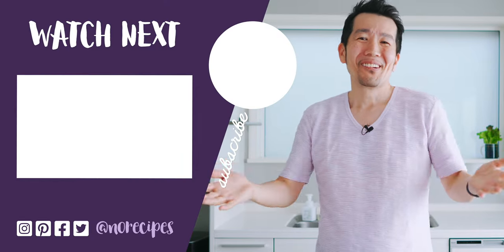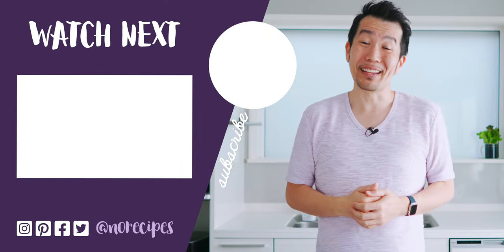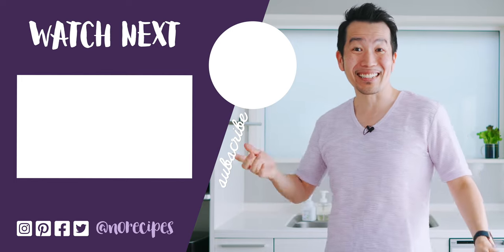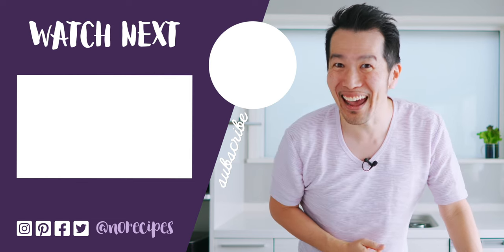If you enjoyed this video, don't forget to let me know by giving this a big thumbs up and by dropping a comment down below. I'm going to go enjoy the rest of this bento, but check out this playlist for more plant-based dishes. I'll catch you in the next one.